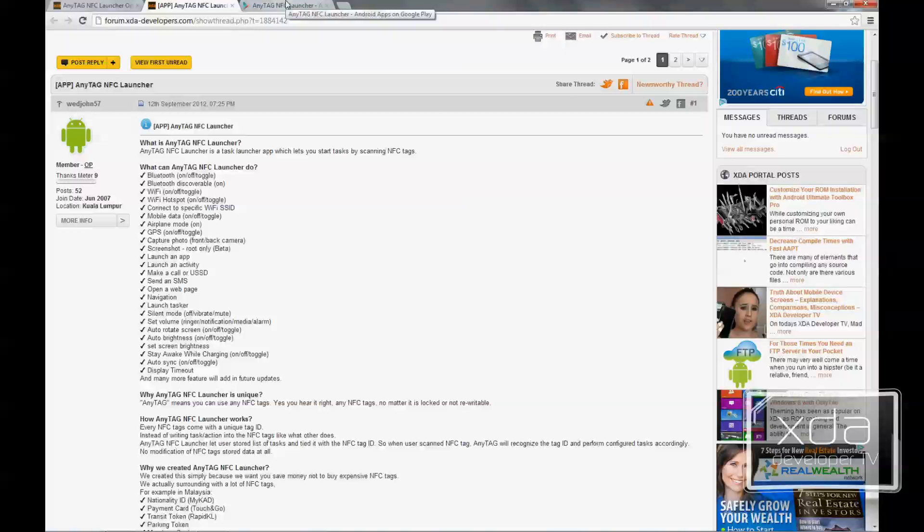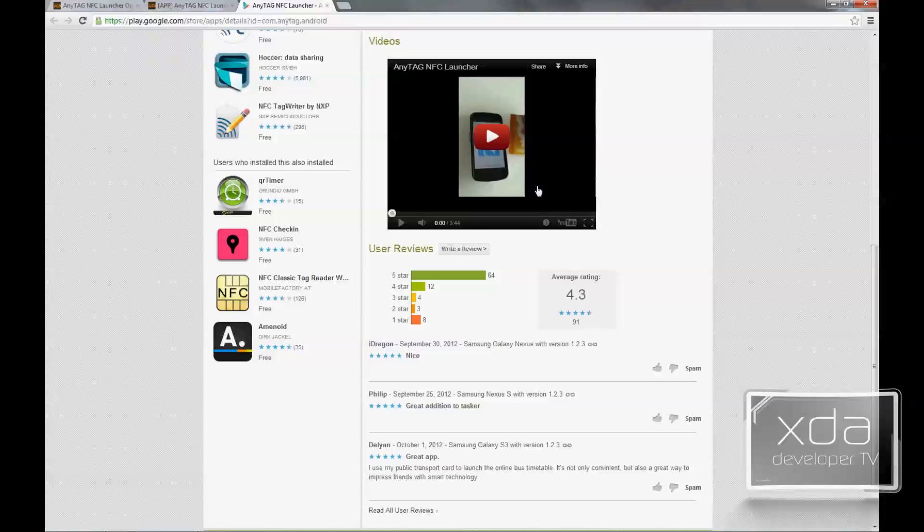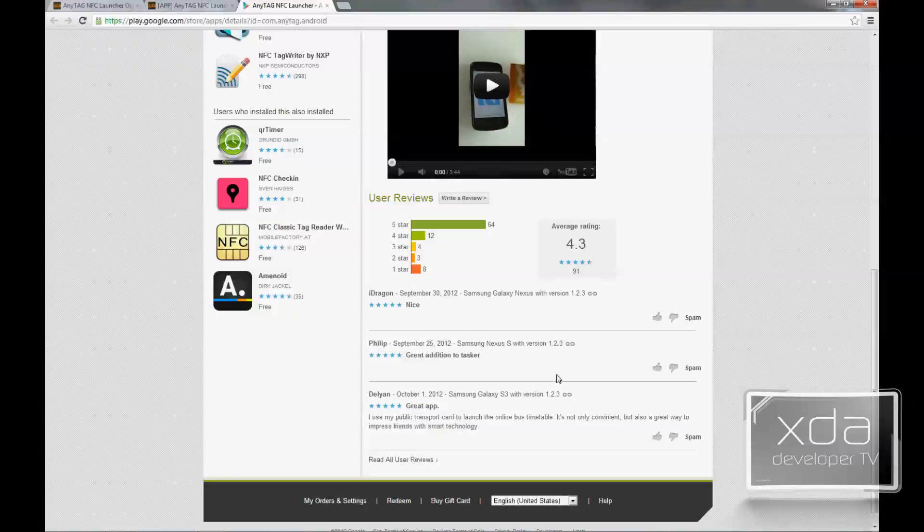If you open up the Google Play Store link, you need to look for AnyTag NFC Launcher, listed by Xtrasec — X-T-R-A-S-E-C. There's a little demo of the application running, showing you using NFC off of a card. It has quite a good reputation, so let's go ahead and open it up on the phone.